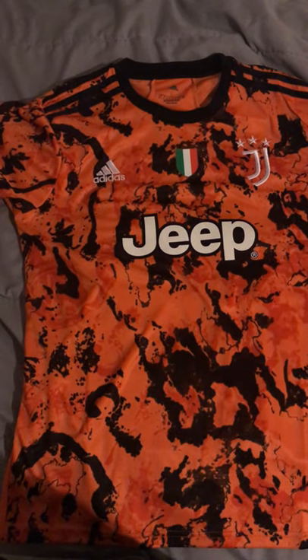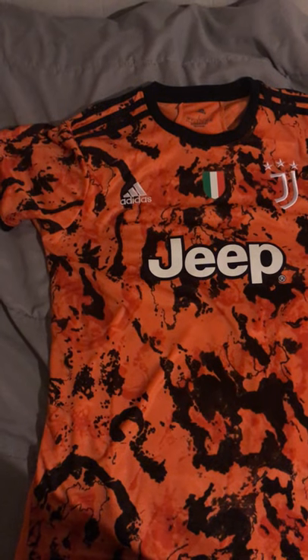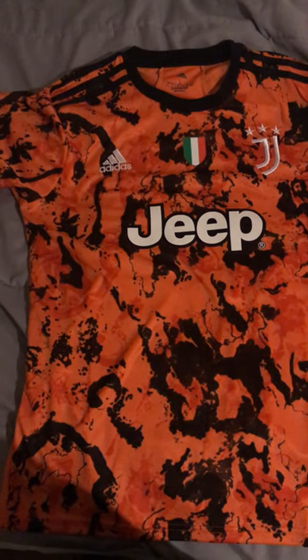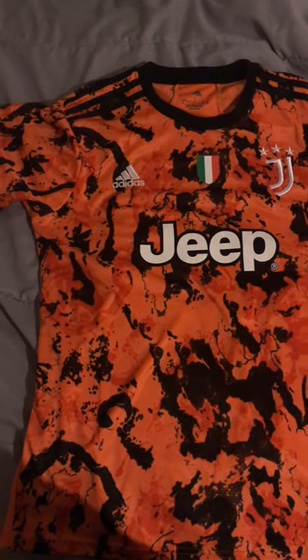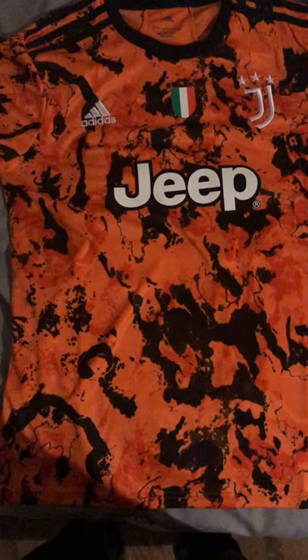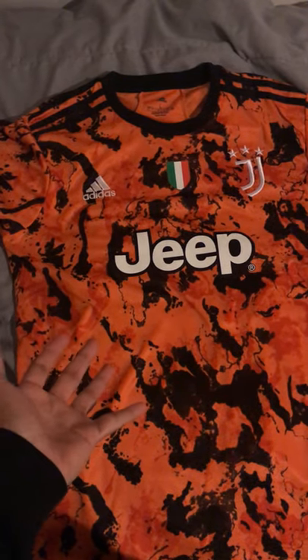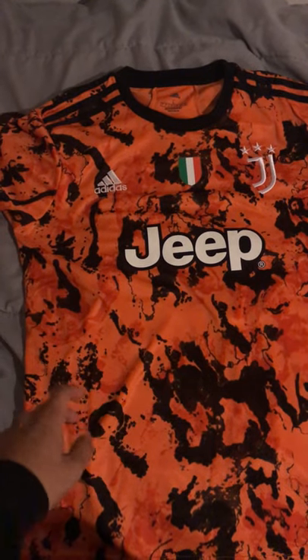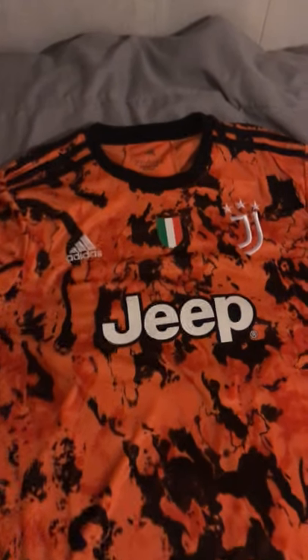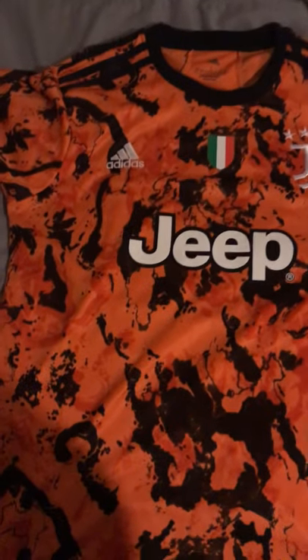Hey, what's up guys. Today I'm going to be reviewing the Juventus third away orange kit from mindjerseys.cn, or mindjerseys.com. As you can see here, we have the jersey and it looks really good and it also feels good. I've worn it already and I like how it fits — it fits pretty well.